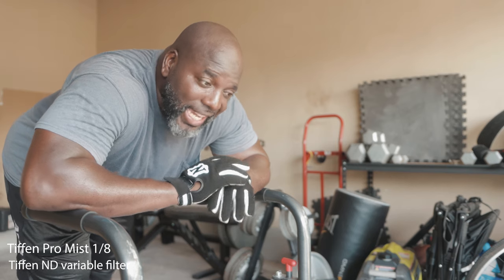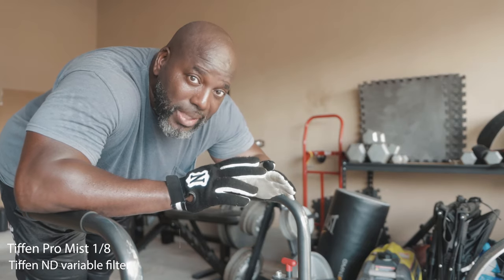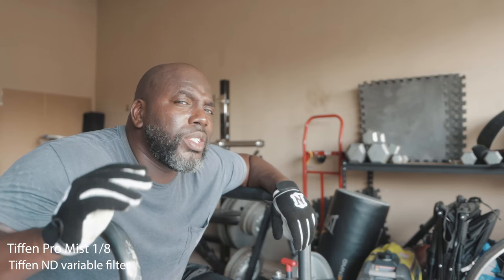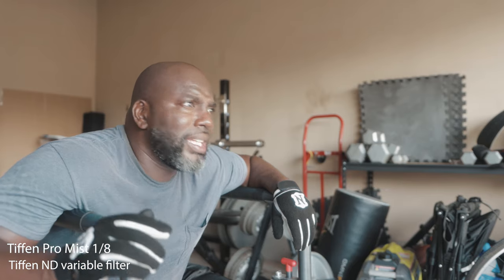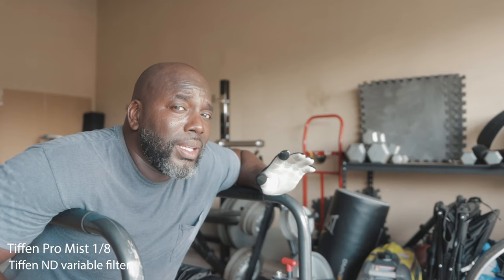So you want to know what I'm pairing these ND filters and this Pro Mist with — my favorite camera, my favorite lens: the Sigma R18-35 lens, the 1.8, and a very underrated camera, the 90D. I don't know what happened between the EOS R and these new cameras coming out that the 90D slid under the radar. Look at these specs: the 90D has 4K 24, 4K 30, 120 frames per second in full HD, and 32.5 megapixels. How did this camera just slip under the radar like that? The camera has gone down in price, and I'm going to tell everybody out there — if you're looking for a wonderful camera, get the 90D. The specs are amazing for the price.